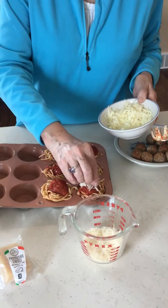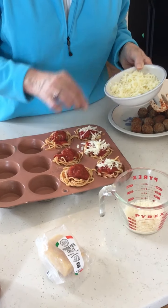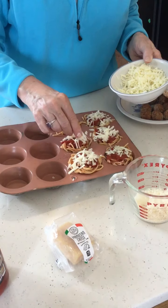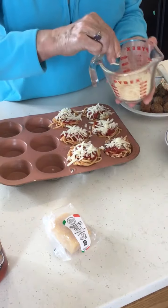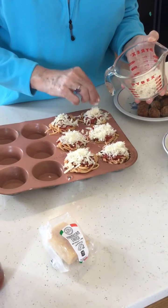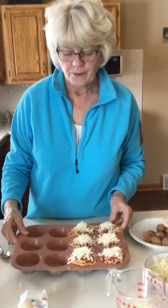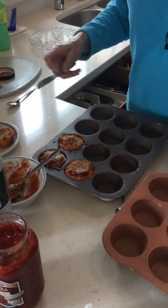On top of that, mozzarella cheese — as much or as little as you like. And on top of that, a bit of Parmesan cheese. Such a fun recipe to assemble! These will go into the oven at 375 to bake for about 25 minutes. When they come out, let them cool on a wire rack for just a little bit.